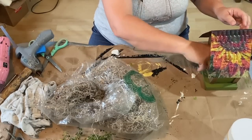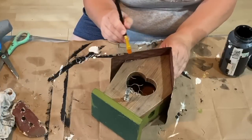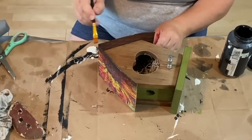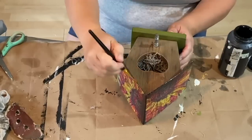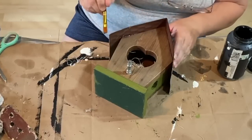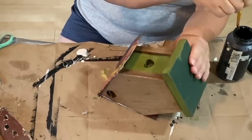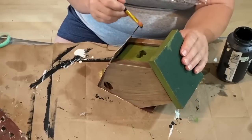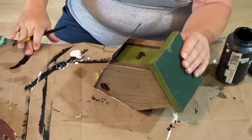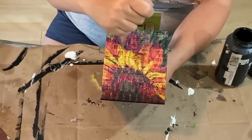I'm taking a little bit of black Folk Art paint — or you could use a marker — and just going over the edges of the birdhouse where the paper just didn't quite fold over to cover that edge. I thought it made it look like a nice finished edge going all the way around. Then because my painted green edges needed a little more distressing, I went along those edges and gave it a little bit of black distressing.